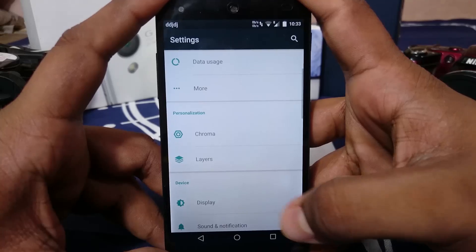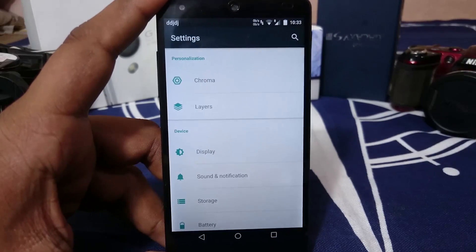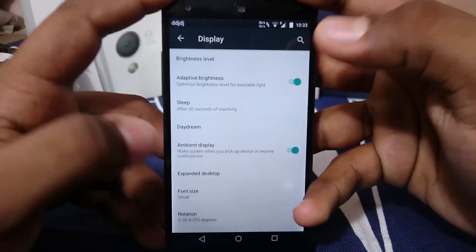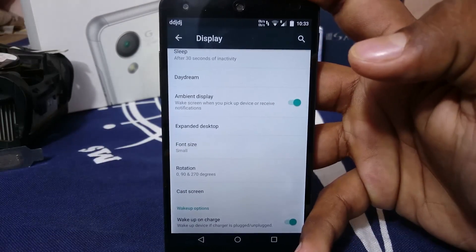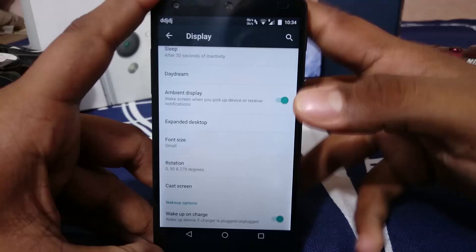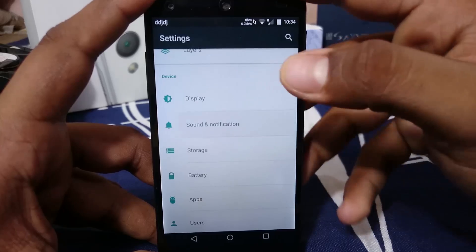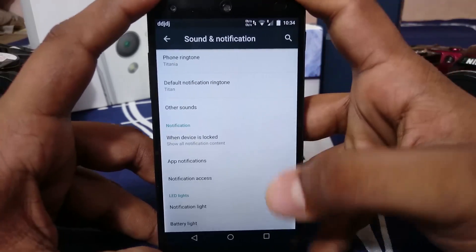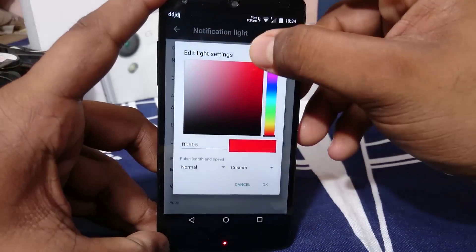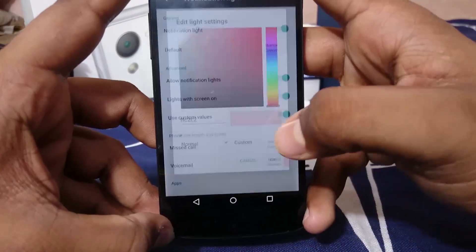That covers the Chroma settings, which are the basic but essential options you'd need. In Display settings, there are brightness level controls. As I've said, this ROM doesn't have the clutter associated with ROMs like CyanogenMod — it takes decluttering to another level. Sound and notification settings are similar to any other Lollipop ROM, but it does have a notification light color setting.